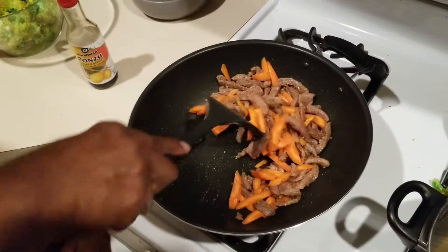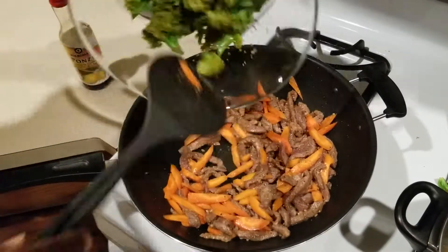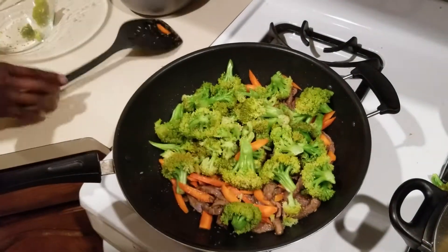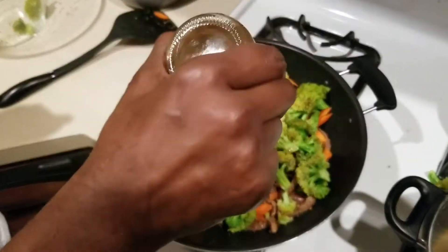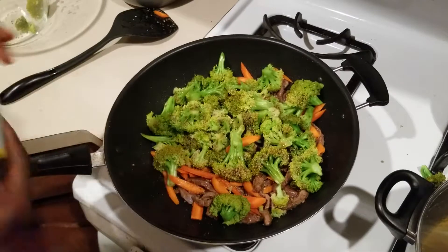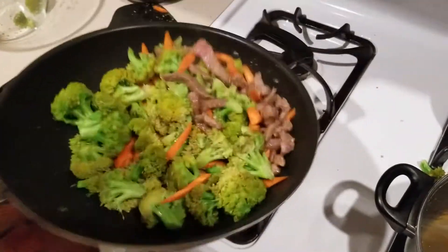That's the beauty of stir-fry. Throw in all of my broccoli, add a little bit more of my ponzu — and ponzu is a citrus-flavored soy, so it has a little bit of citrus flavor to it. Toss that all together.